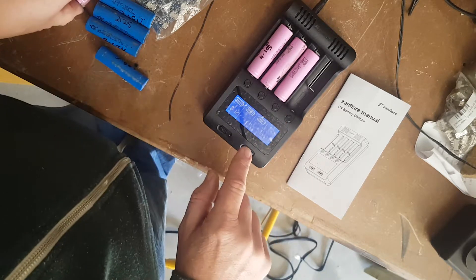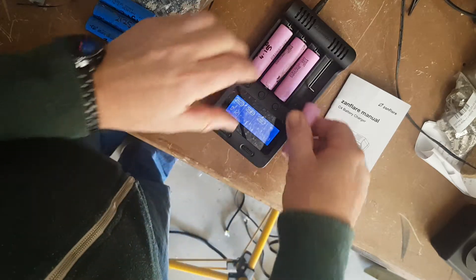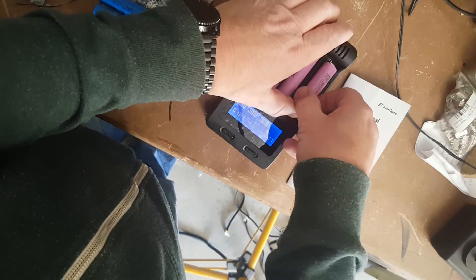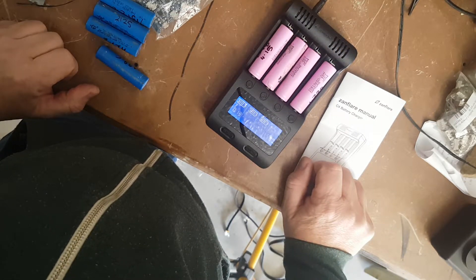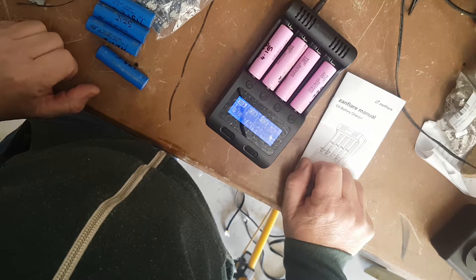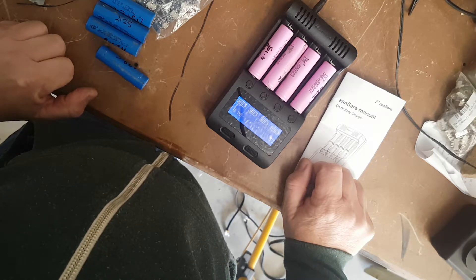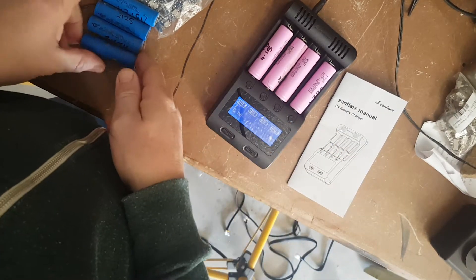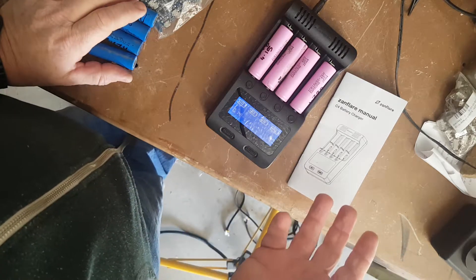I've set that one to go through and test the milliampere. These batteries — what are these? These are Samsung ICR 18650-26H. So I'm thinking these would be a larger capacitance, about 2600 milliampere hours. I'm going to test them to see how they go.